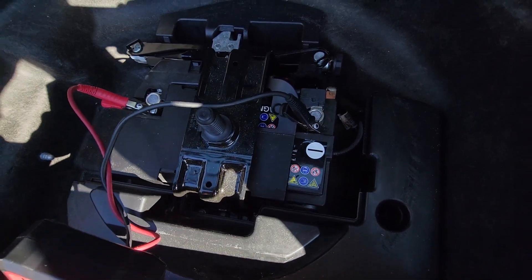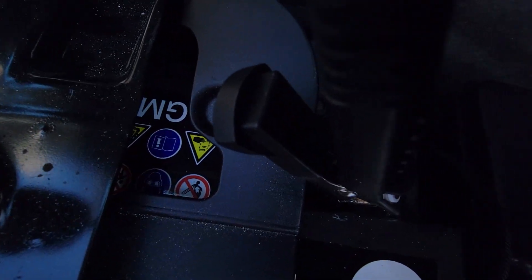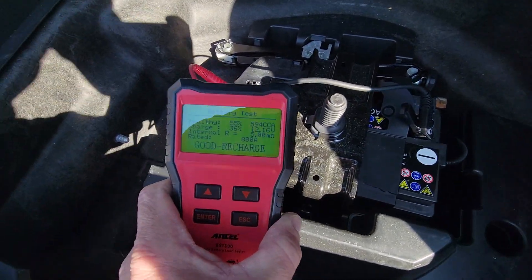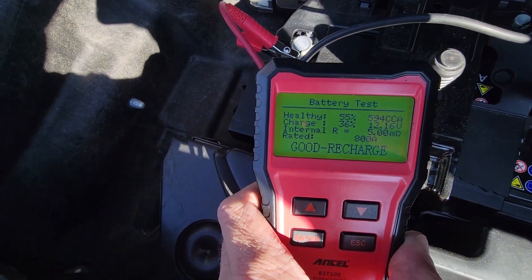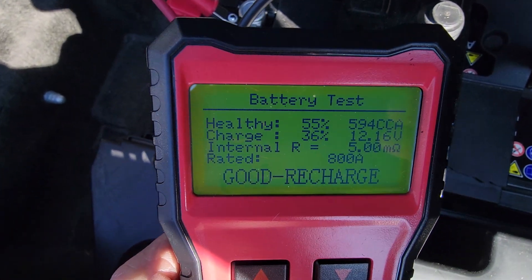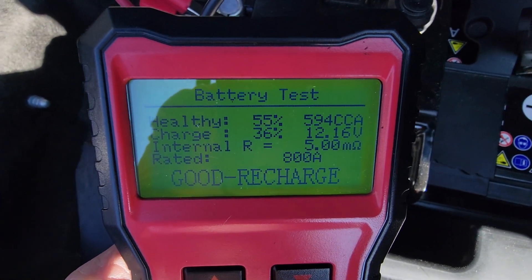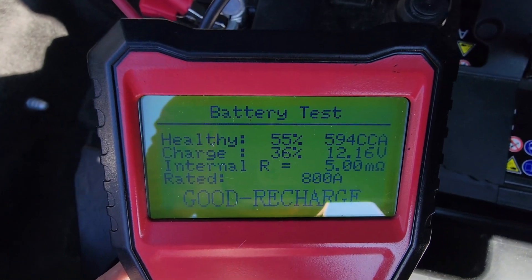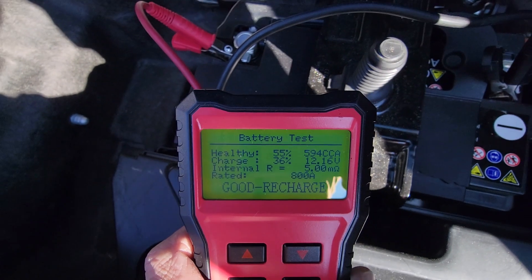This battery says it is an AGM. However, I can't see the actual size, so I assume it's about an 800. In this test I performed, it says the battery is good; however, it does need to be recharged. It currently has 594 cold cranking amps.